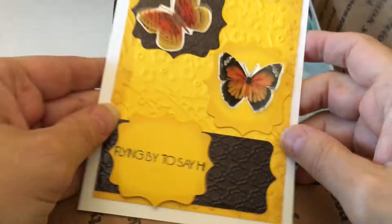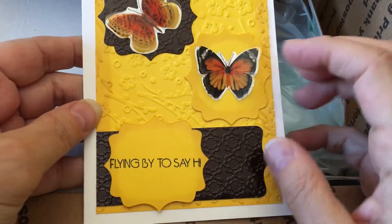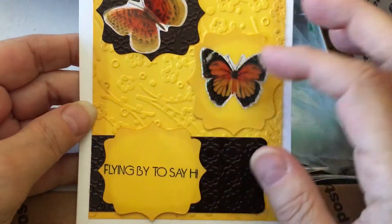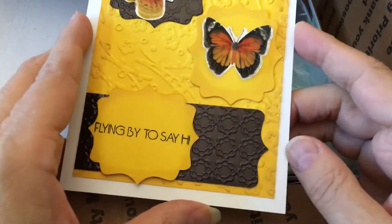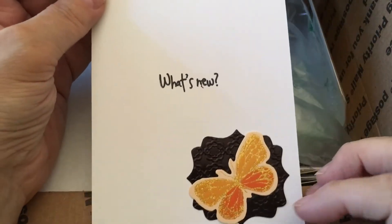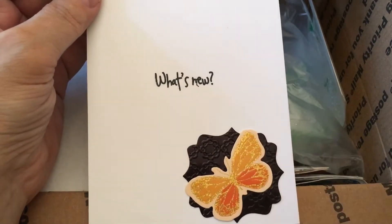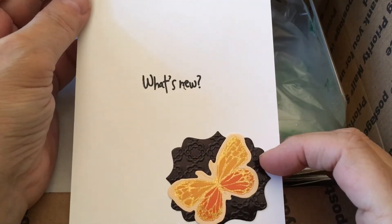She made a card. Isn't that cute? The butterfly — she knows I love butterflies. 'Flying by to say hi.' Look, she's got a couple of different embossing folders she used on that. I love that. And then she wrote a little note inside. Isn't that cute with the little butterfly detail? I never think to put a lot of detail on the inside — I need to start remembering to do that. So that's really cute.